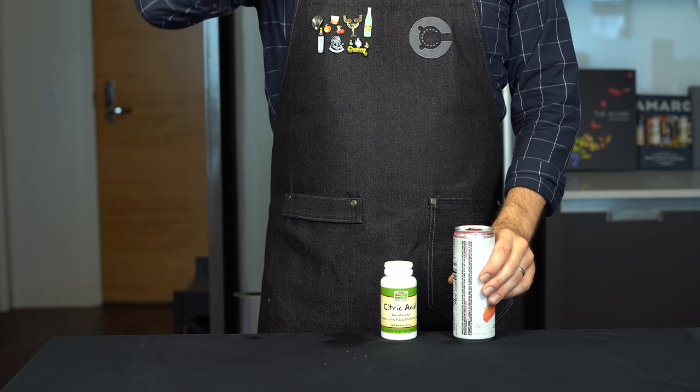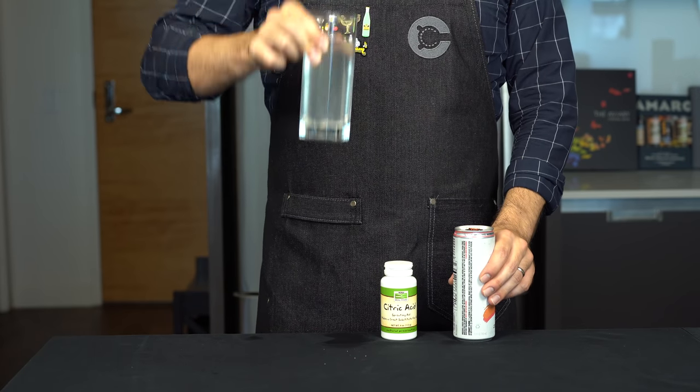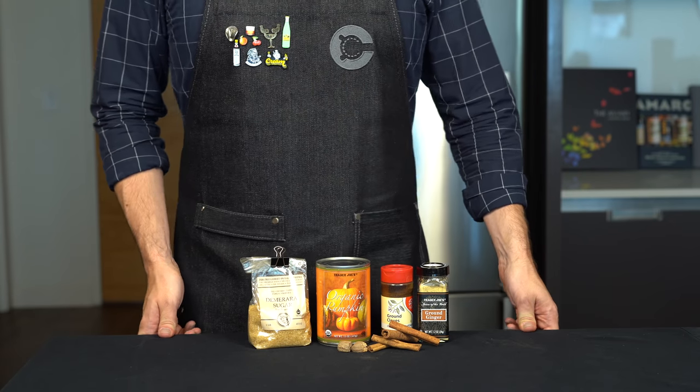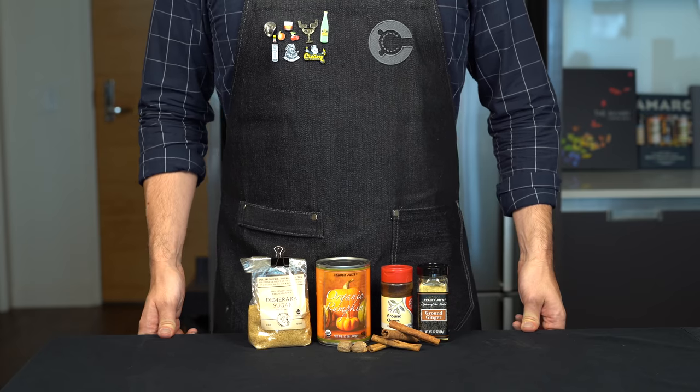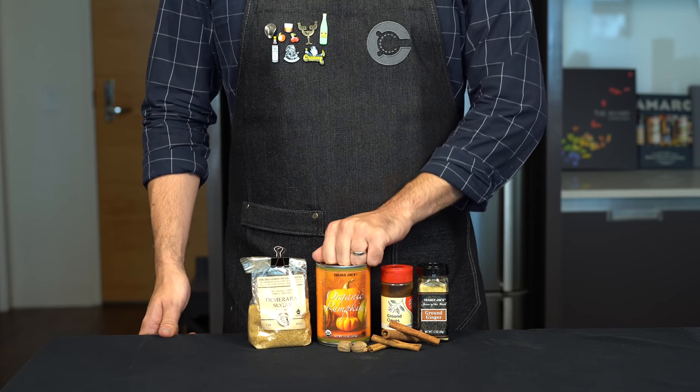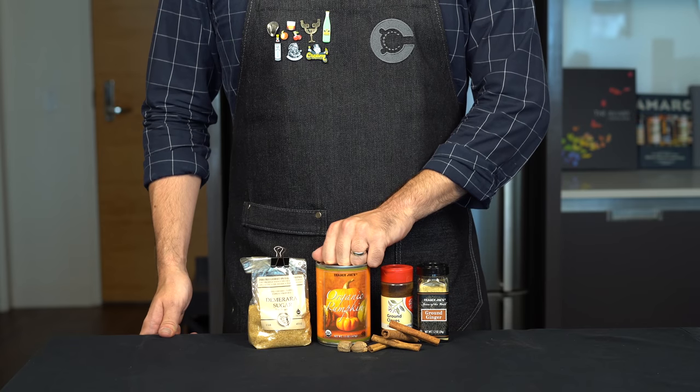You can taste a bit of the vodka, but it's pretty subtle. But wait — summer is officially over. How can we make this drink relevant for the fall season and make it even more basic? The answer is, of course, pumpkin spice White Claw.